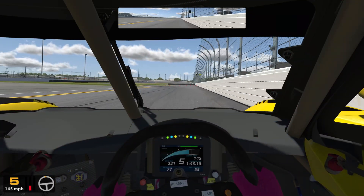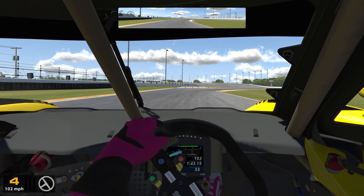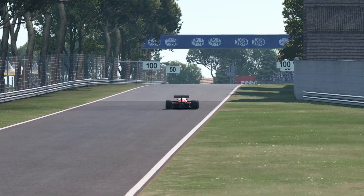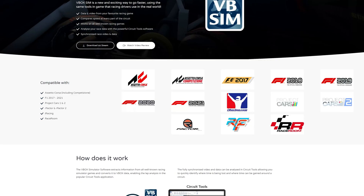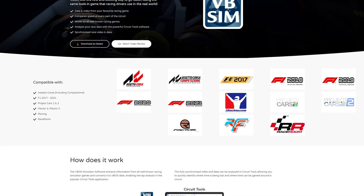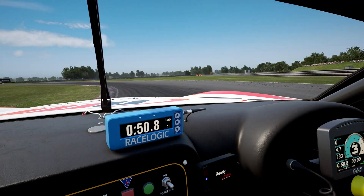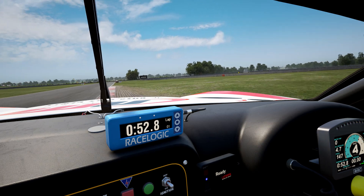At the time of making this video, this tool is compatible with most major sims on the market, but not all of them, with Automobilista and Automobilista 2 probably being the most glaring omissions. You can find a full list of compatible games on the VBOX website, or you could just pause the video. I think the best thing to do now would be to jump on the rig and show you how all of this works in practice.